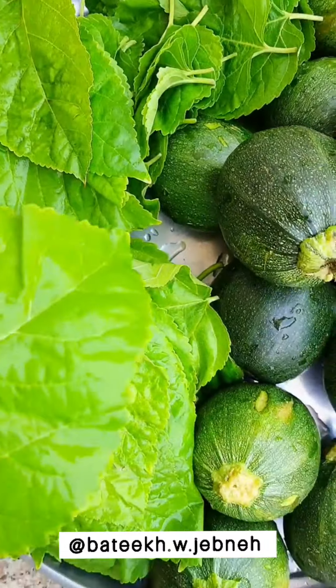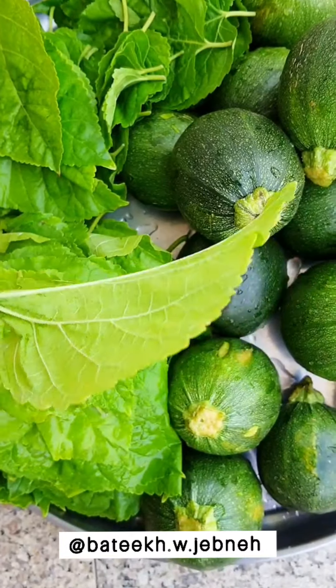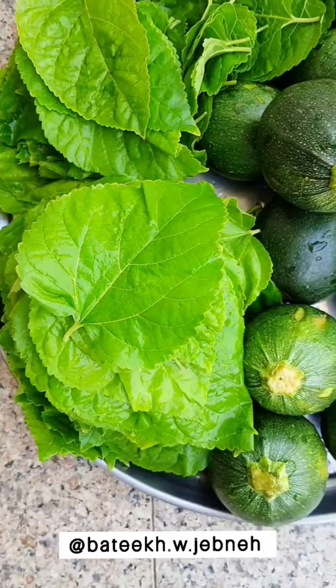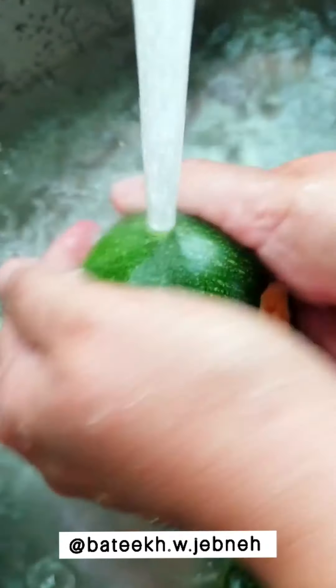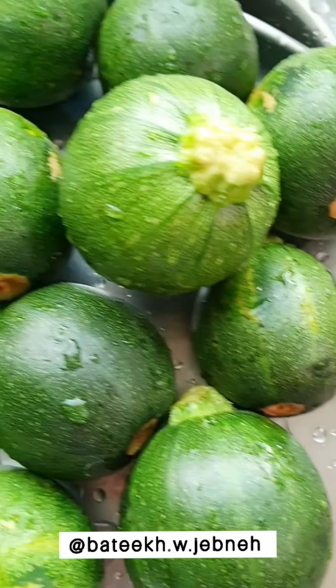Hi everyone, today we'll be making mahshi and stuffed mulberry leaves. First we prep the ingredients: we're going to wash the squash, prepare the stuffing, and parboil the mulberry leaves.